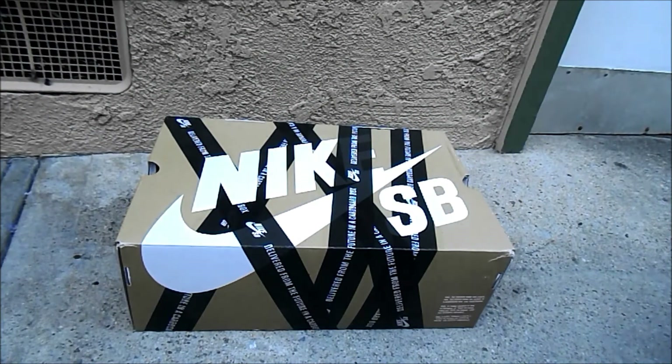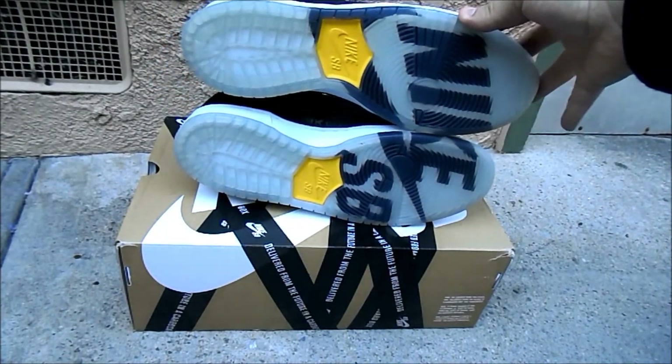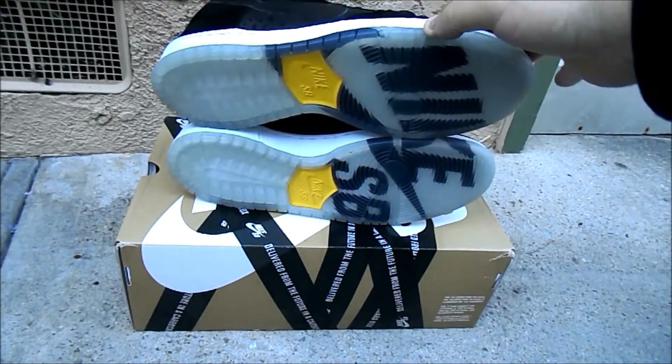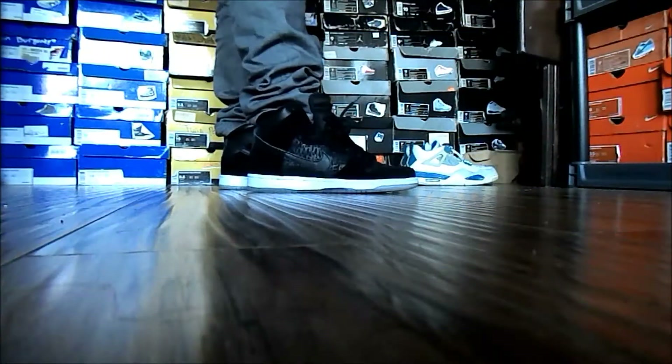That's kind of what it looks like — Nike SB Chronicles. I'm going to throw these on-feet for you guys, let me know what you guys think.